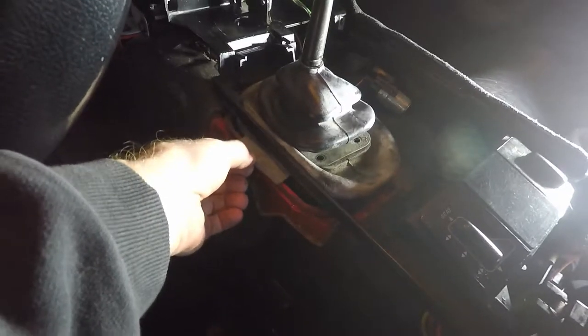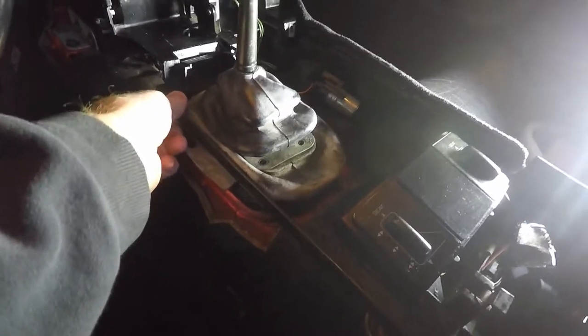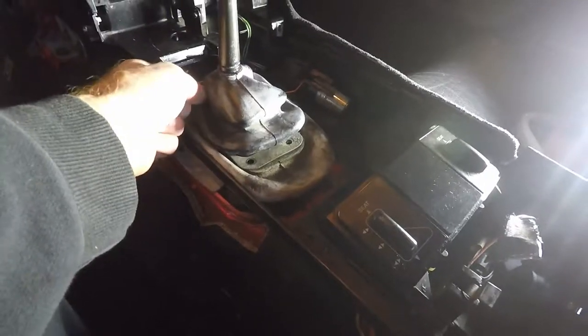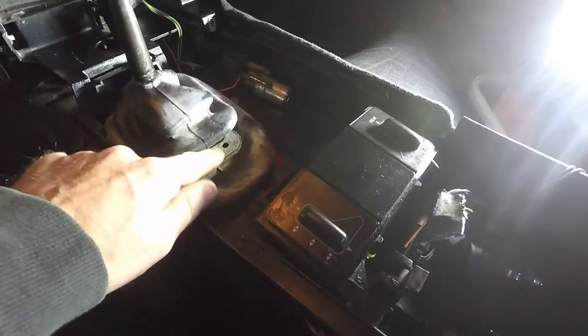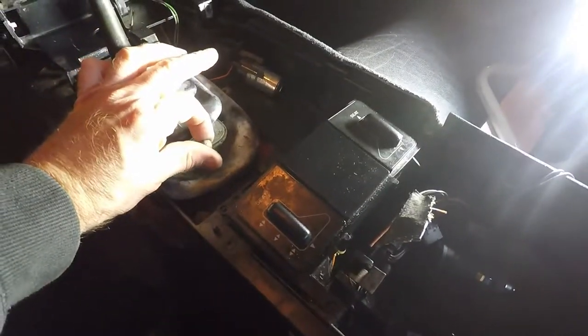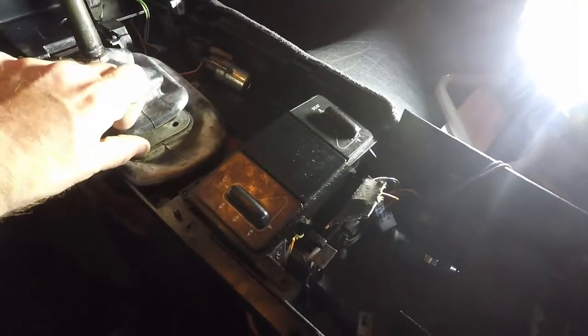The reason you remove the kick panel is to get access to this rubber tab here. As you can see, I broke it loose and I have enough play in my console frame to manipulate it. My plate is still on here, but I did remove the four acorn nuts. I kept the plate on the boot and I'm going to remove it all as one assembly.